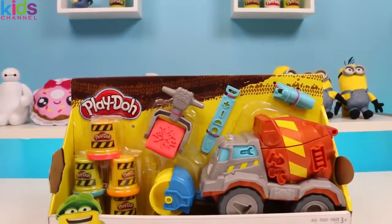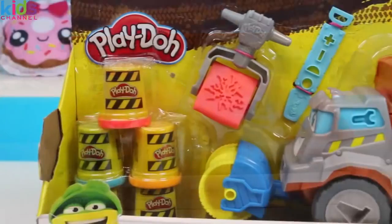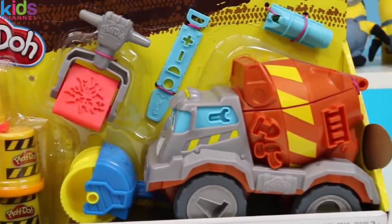Welcome back to Awesomer Kids, and today I'm super excited to bring you a Play-Doh Cement Mixer. Check out this car! It has a bunch of molds all over it and I can't wait to play with it!